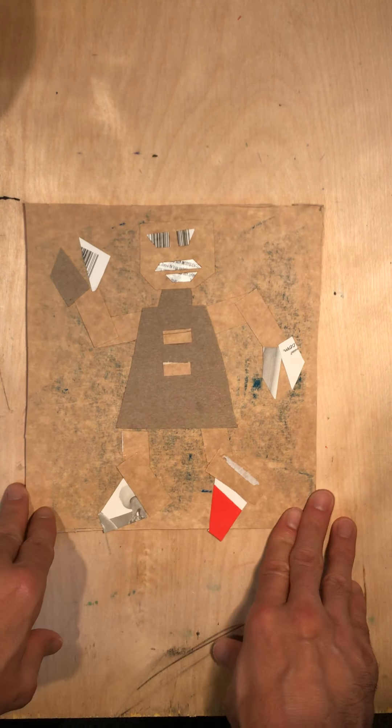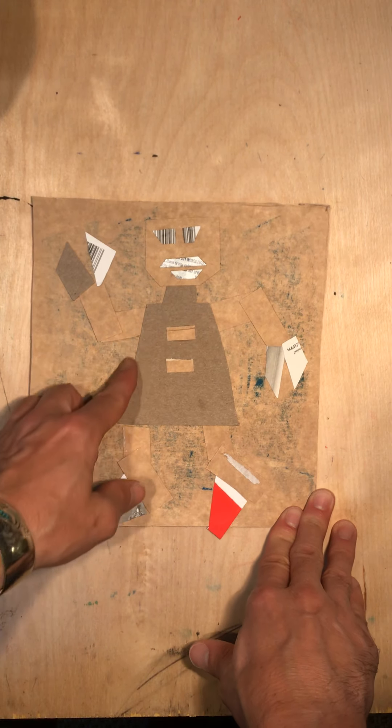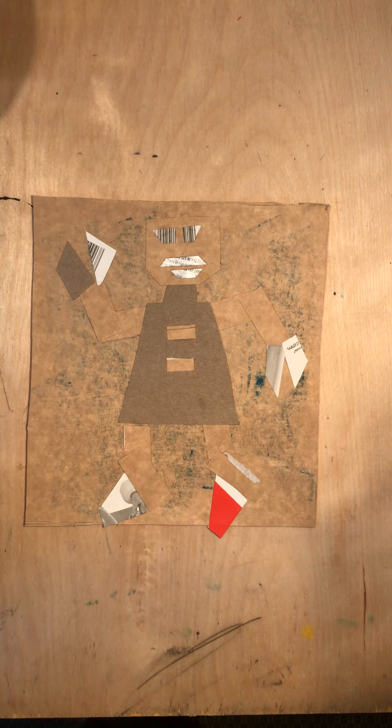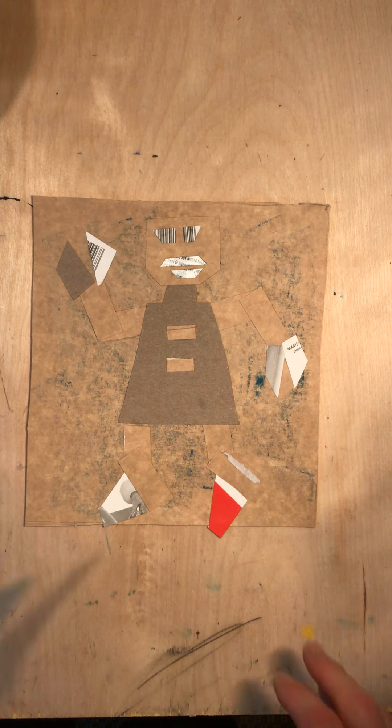So not only am I using the elements of design — line and then shape — but I also have texture on here. So what you're going to be able to do now is you can actually take this and print with it.